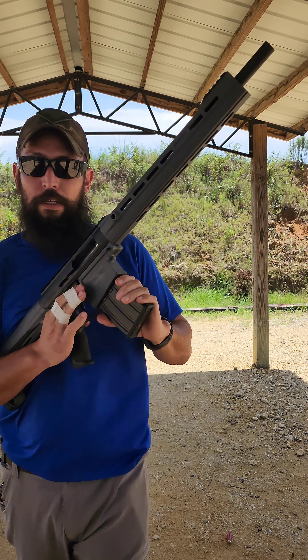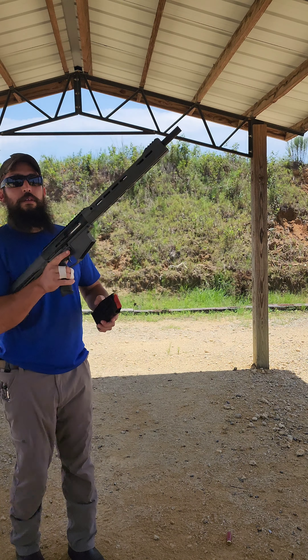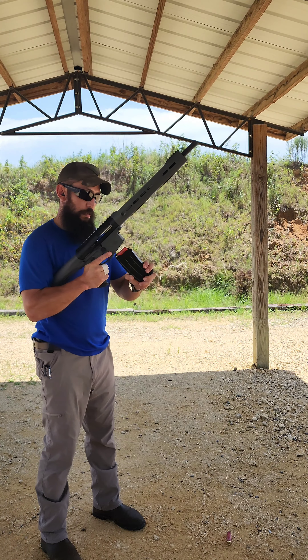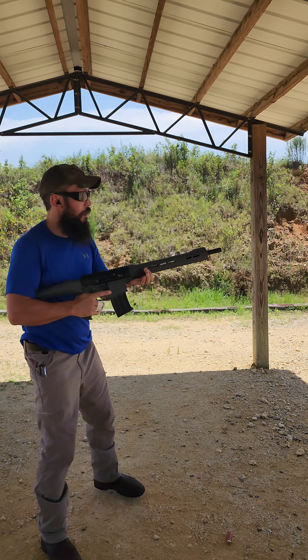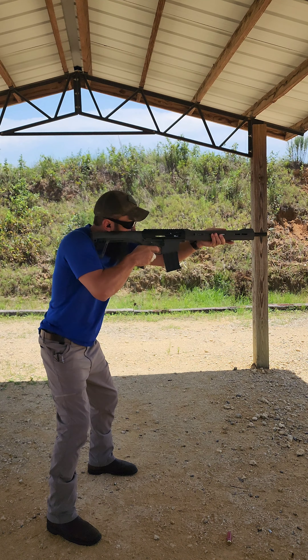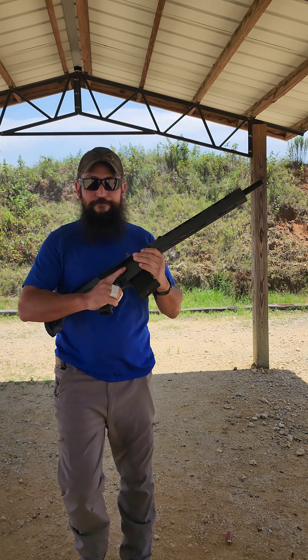Winchester 1200 AAs, 5-round stick, same as the others. This gun also has ambidextrous controls — bolt release, mag release on both sides, safeties, so on and so forth.